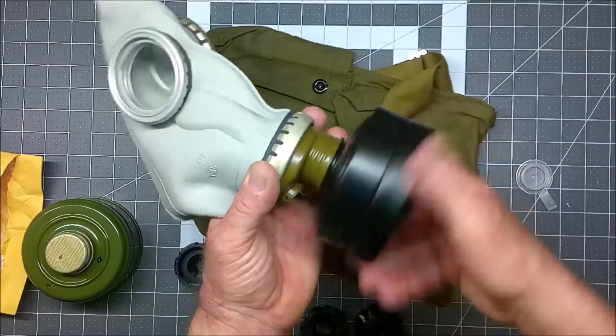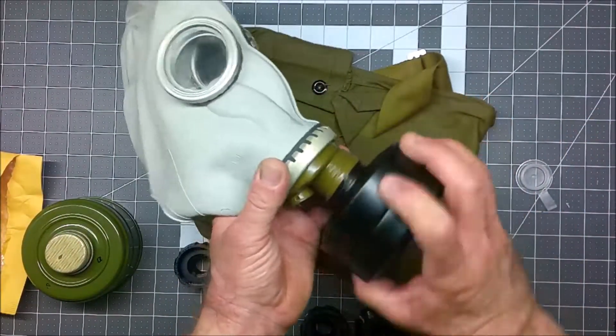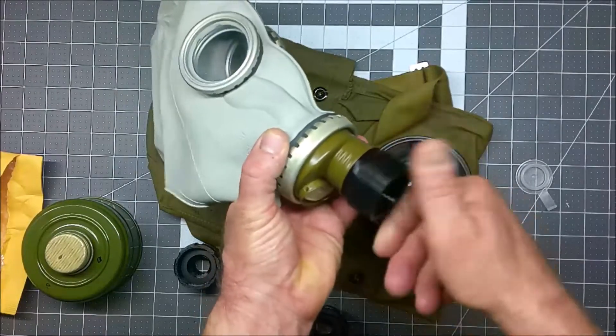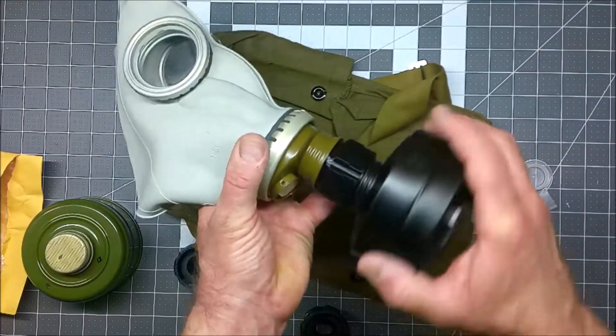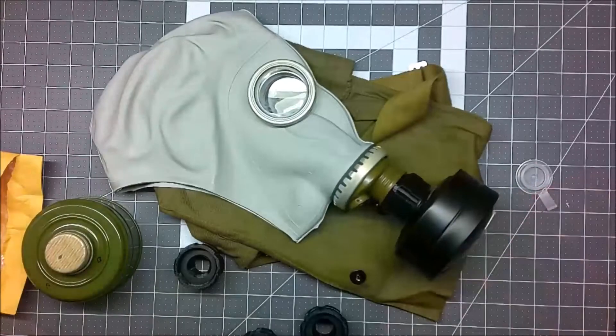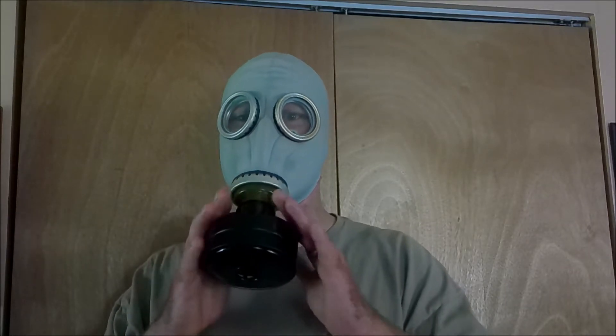I was able to screw it in and there doesn't seem to be any slop in there. So it's probably prudent to go ahead and use this adapter just in case, but this Soviet mask might work just fine with a NATO filter. Now to try it on. So here it is — a mask with the filter and adapter. Even though the filter went on fine without the adapter, I think I'm just going to go ahead and go with that. It does make it stick out a little bit further from my chin, but it's really not that heavy.